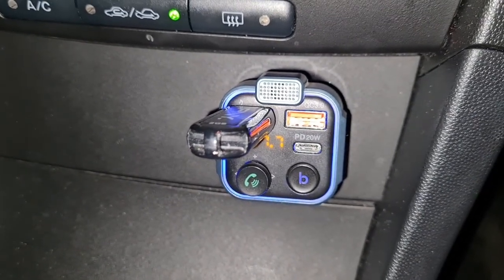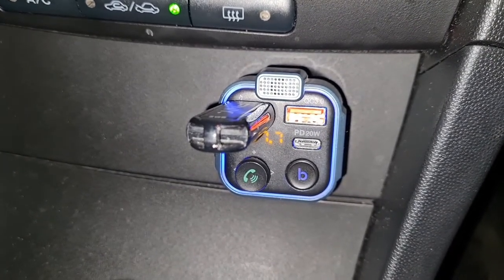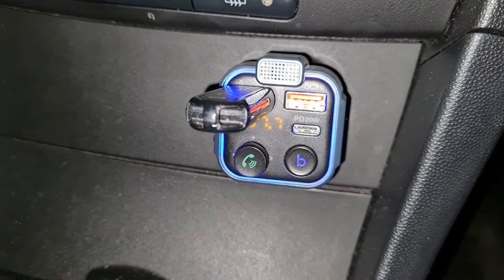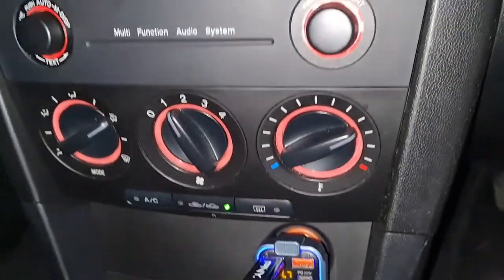The sound quality is almost like putting in CDs. I've seen some reviews where people said it didn't sound that great — maybe it depends on the car. I have a 2005 Mazda 3; nothing special, but this works really well in there. The sound is lovely, it really is.